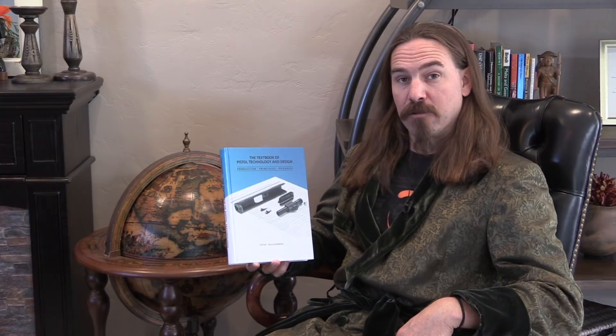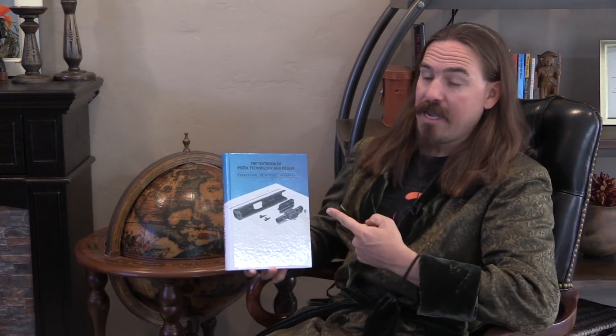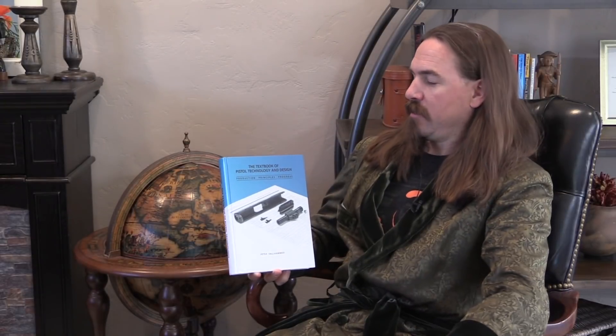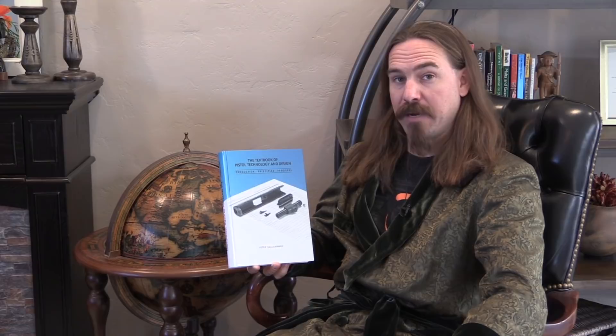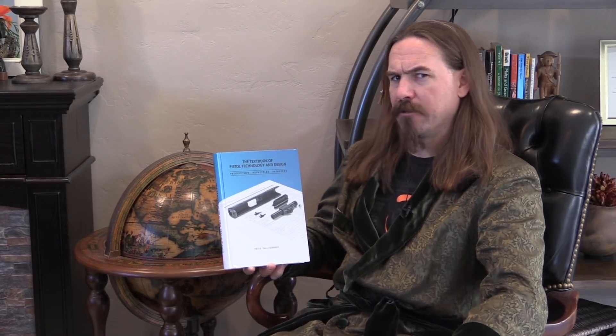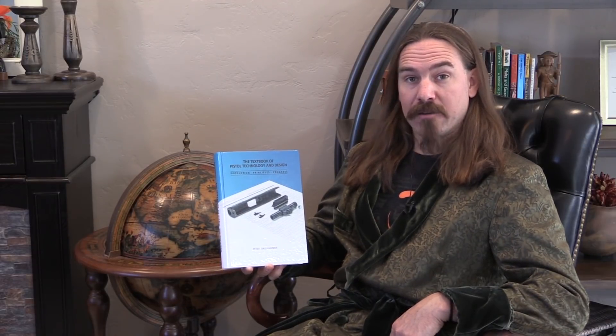Hi guys, thanks for tuning in to another video book review on ForgottenWeapons.com. I'm Ian McCollum, and our book today is The Textbook of Pistol Technology and Design: Production, Principles, Progress, by Peter Dahlhammer — who I believe is now Dr. Peter Dahlhammer. He has a doctorate in mechanical engineering.